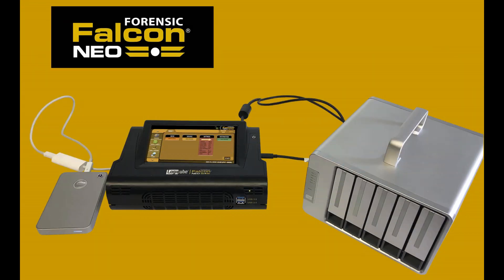Welcome to LogiCube's tutorial on the optional Thunderbolt I.O. card for the Forensic Falcon NEO. In this session, we'll show you how to install and use this card.